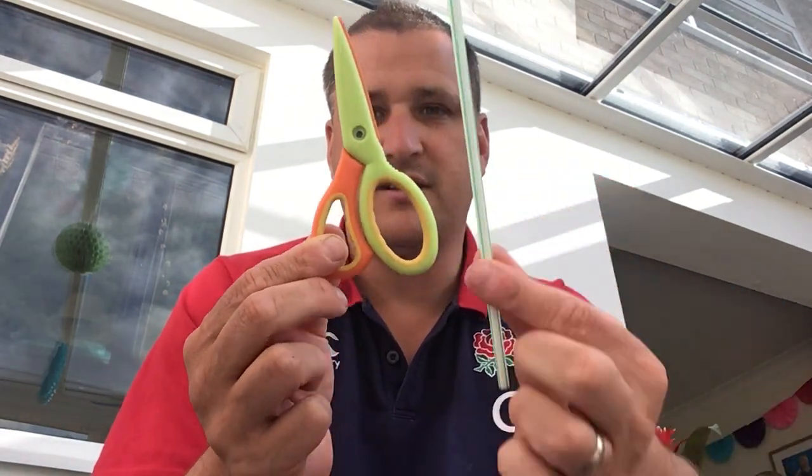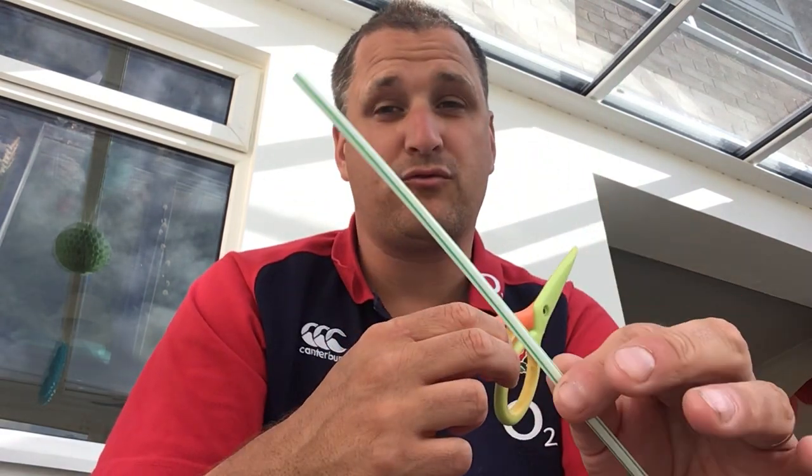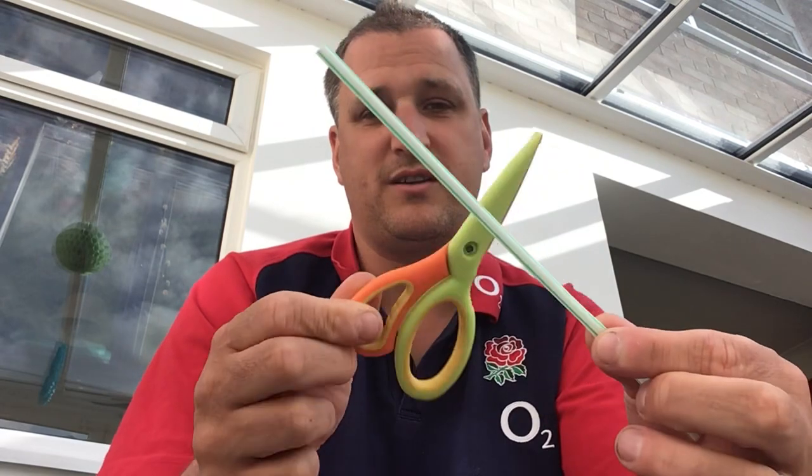What you're gonna need this week is a pair of scissors and a straw. Now if you've got a paper straw, they will work even better. I do not — I've only got a plastic straw.